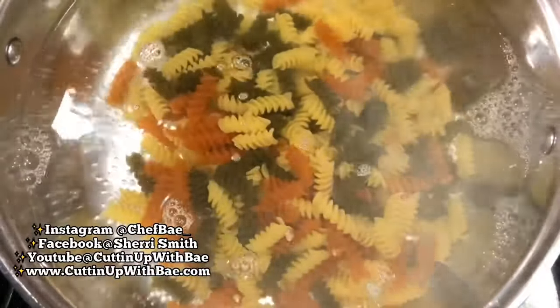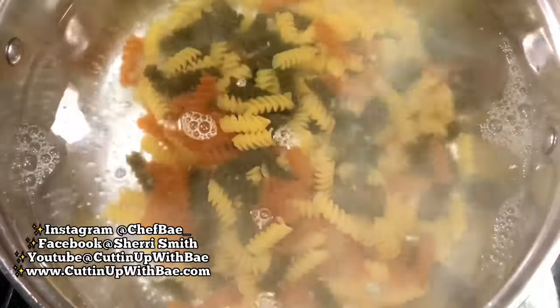This pasta recipe is so easy and so good, and summer is about to come up. What better time to use this recipe — whether it's a baby shower or just a warm spring day. This is going to be your go-to pasta recipe, I can guarantee that.